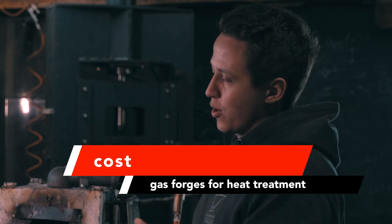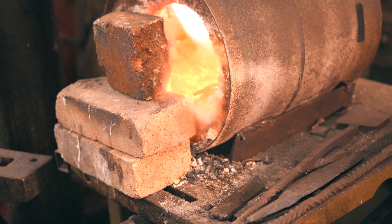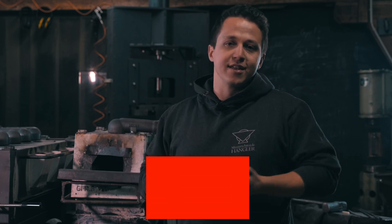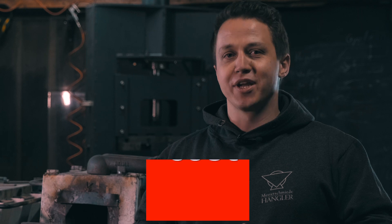Another important aspect of any heat treating system is cost, and that's probably where the gas forge shines. These days you can get pretty cheap gas forges. I wouldn't recommend buying one just for heat treating, but if you already have one to forge with, that's probably the main reason you'd heat treat out of it — just the cost, because it is very low and it's easy to operate and set up.